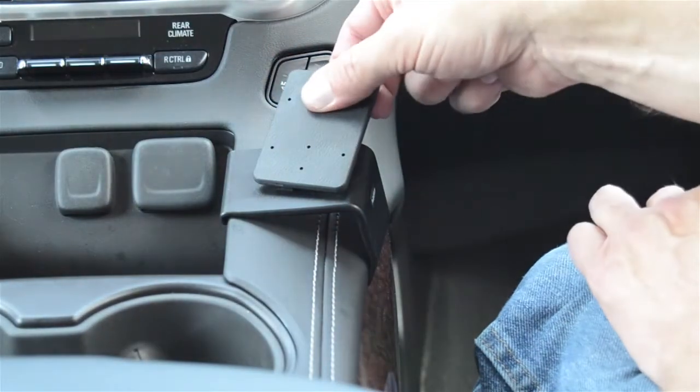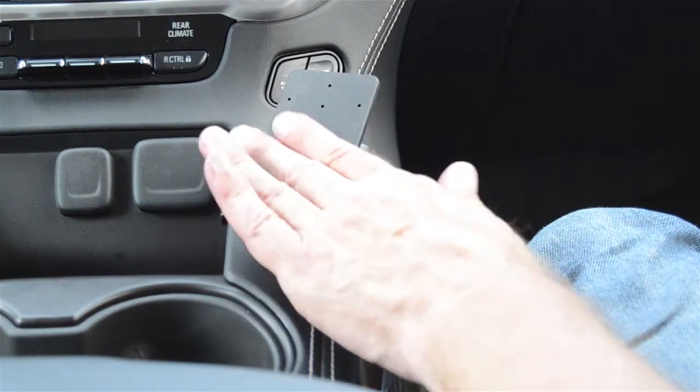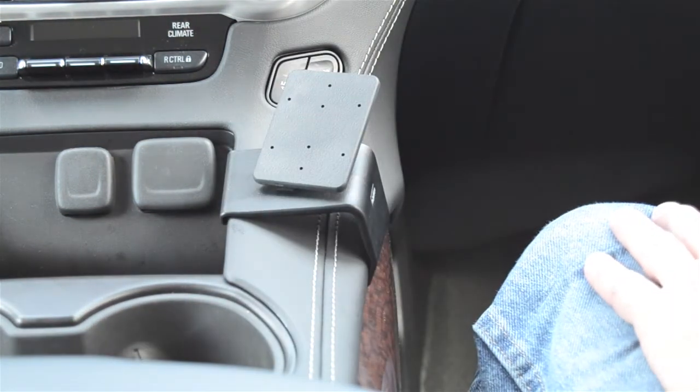Take the gap opener out. You'll have a nice solid mounting platform for a ProClip device holder. We hope this helps — have a nice day.